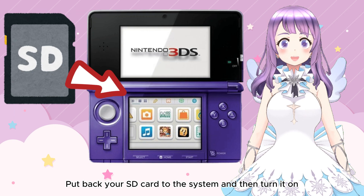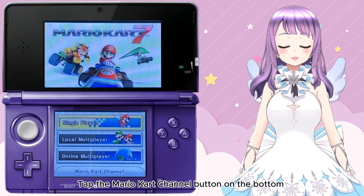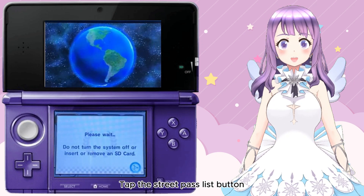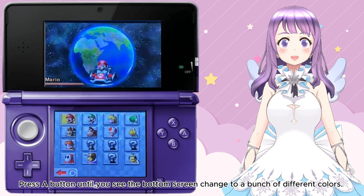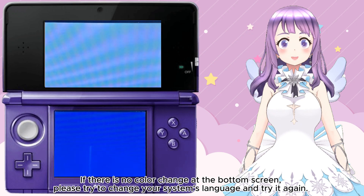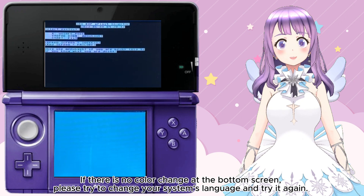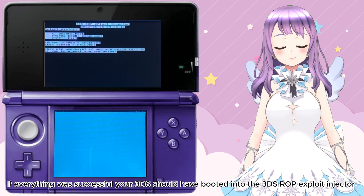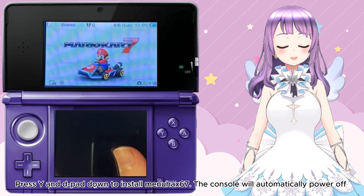Remove your SD card from the computer and put it into your system. Power on your console and open Mario Kart 7. Tap the Mario Kart channel button at the bottom, then tap the StreetPass Lead button at the bottom of the screen. Press the A button until you see the bottom screen change to a bunch of different colors. If instead the 3DS crashes, just reboot it and try again. If there is no color change on the bottom screen, try changing your system's language and try again.